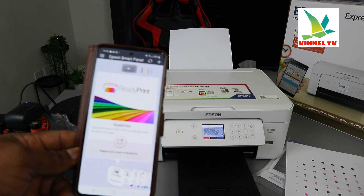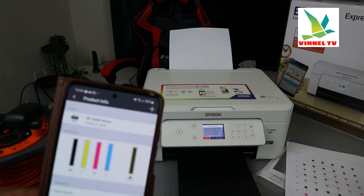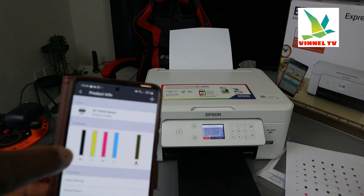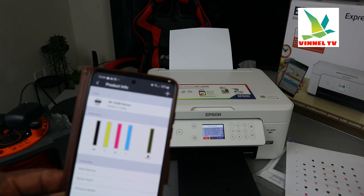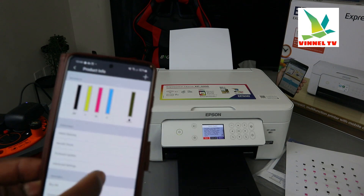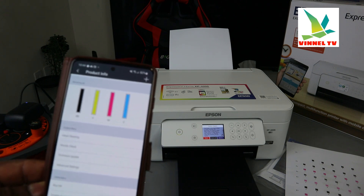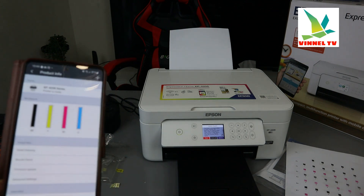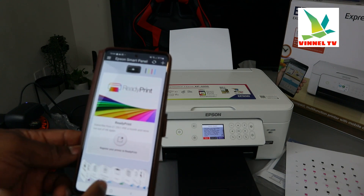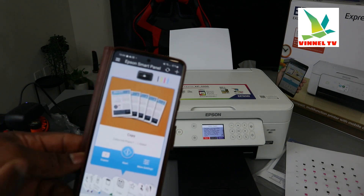The setup is complete. This is the printer — XP-4200 series (this specific model is the 4205). From the Epson Smart Panel you can now see ink levels, head clean, nozzle check, firmware update, advanced settings, buy ink, enable Epson Connect, Epson Connect login, and product email address. This is how to connect this printer to a Wi-Fi network. You can now scan, copy, and print. Scroll through the functions to select what you want.